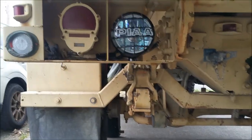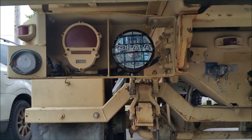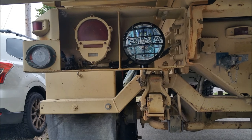My dad gave me a bunch of stuff that he got at work, so I swapped out the reverse light with this single Pia. Pretty bright — it's kind of yellowish blue, pretty neat. The old reverse light is pretty trash.